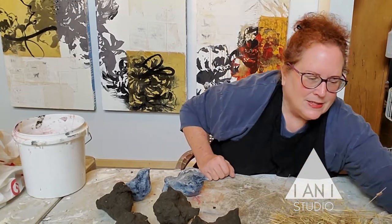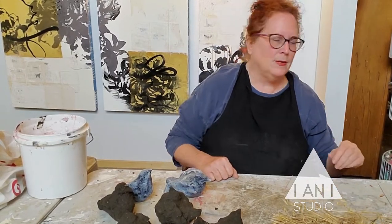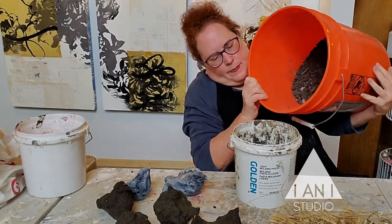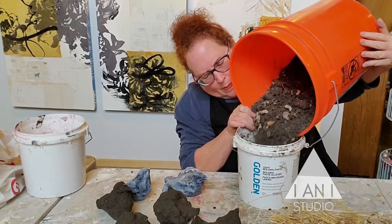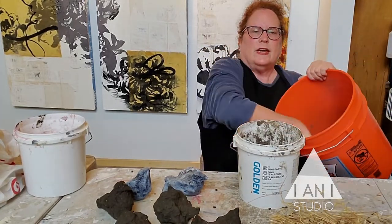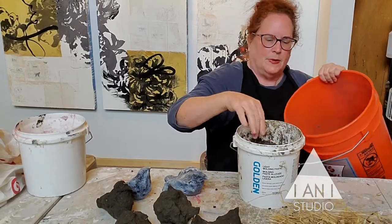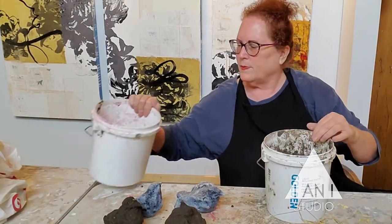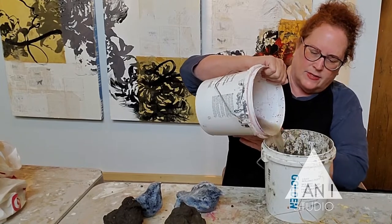It's a great rainy day project. We're having a great rainy day and I'll tell you what you need. This is the dried adobe. You just need a bucket of dirt. I need to reconstitute it with water, so I'll pour some water in and let that rest for a while.